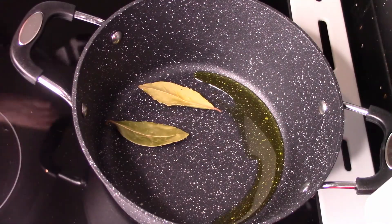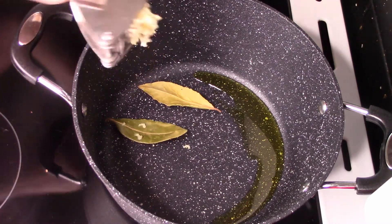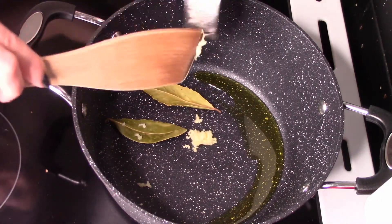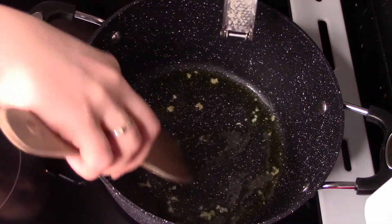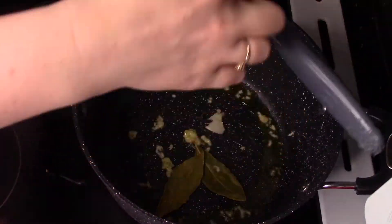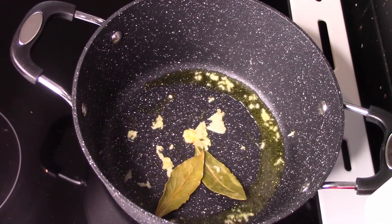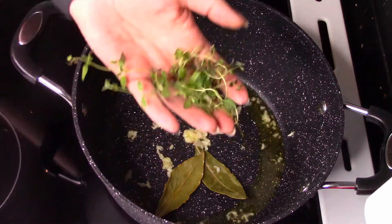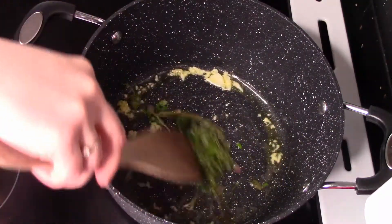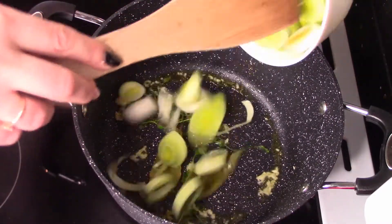Dodajemy teraz na samym początku liść laurowy oraz przeciśnięty przez praskę czosnek. Na samym początku naszej rybnej zupki. Wrzucamy teraz tymianek — cztery gałązki tymianku.